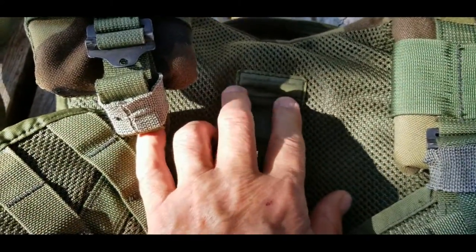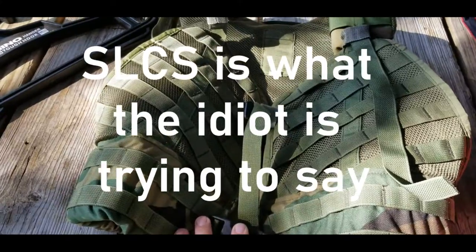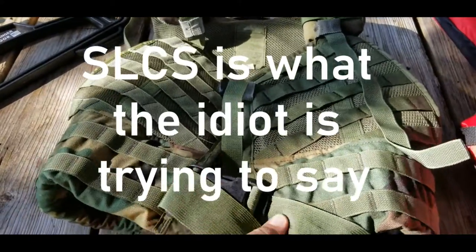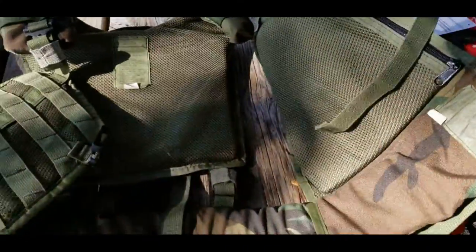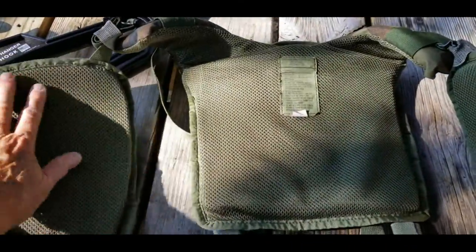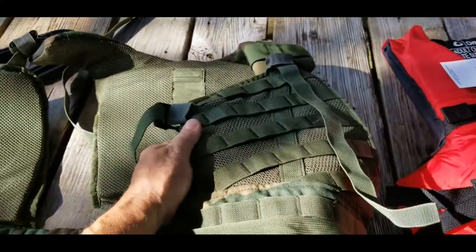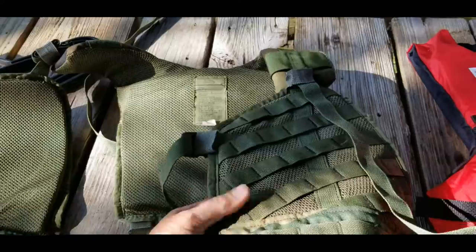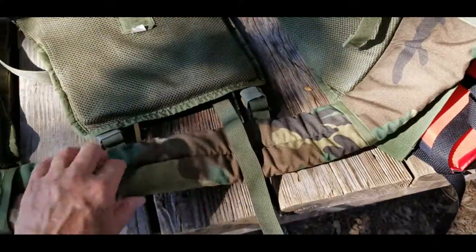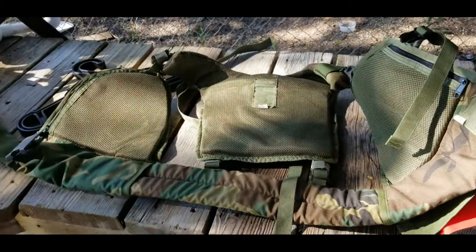Some of you, my five faithful, will remember this is part of that — an FSBE or ECLS — anyway, this is that load bearing equipment that is supposed to come with flotation devices inside of it, here and here, and then there's a yoke where the shoulder straps are — all flotation device — so that if a seal, a green beret, or a marine recon guy wants to wear this gear, he gets a little more flotation, and I guess it's in the belt too.